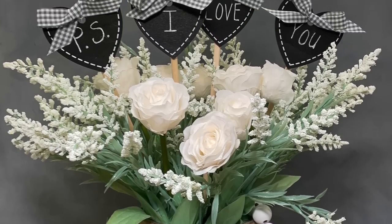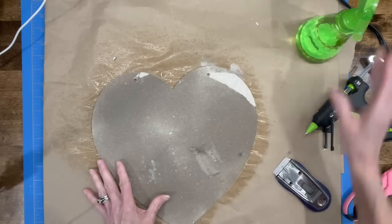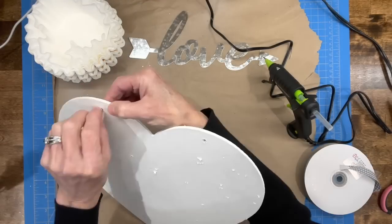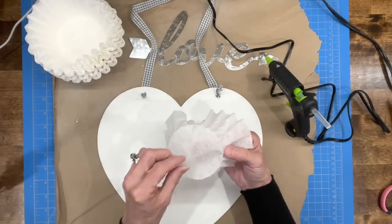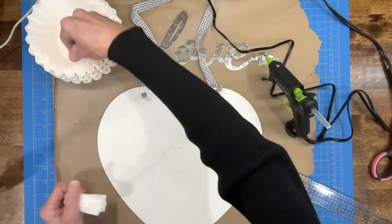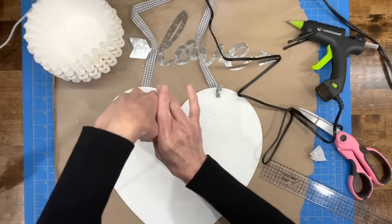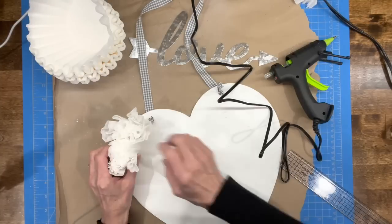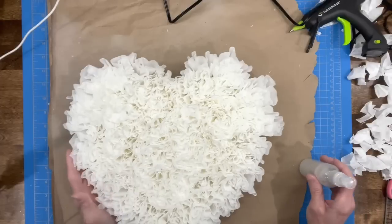For this next one, I'm using one of the heart signs — removing the word 'love' and taking all the paper off it, spritzing with water and getting it cleaned off. Then paint it with a white chalk paint. Take some ribbon and run it through the back and tie a knot in the front so you have something to hang it with — make sure you do this before you start putting on your coffee filters or you won't get them on there. Take the center of the coffee filter, rub your hand right up that filter, then cut them off an inch on the bottom. Squeeze them together and start gluing them to the outside edge of the heart, going all the way around until it's completely filled in.